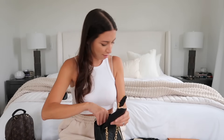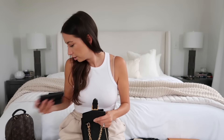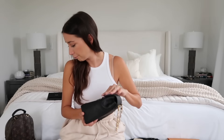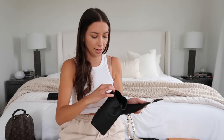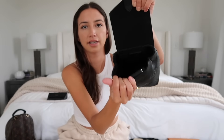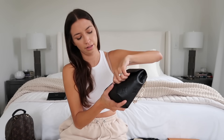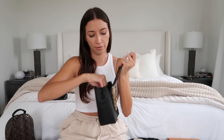This bag honestly fits a ton. As long as you don't have an extremely large phone, you'll be able to fit everything else you need. The main consideration is the height of the bag — that's what can prevent the magnetic closure from snapping shut, so just be mindful of taller items.